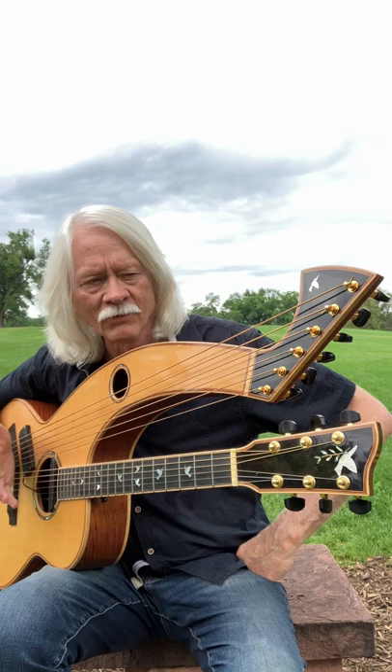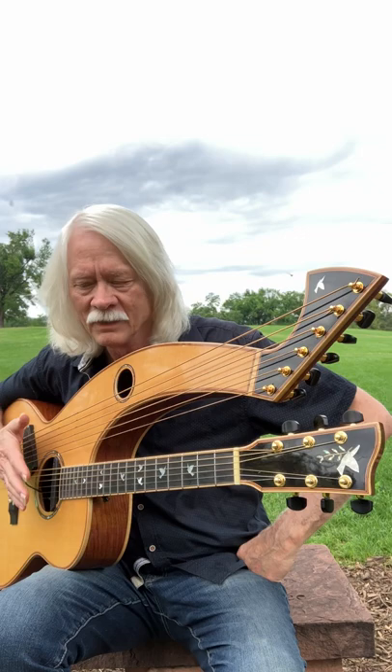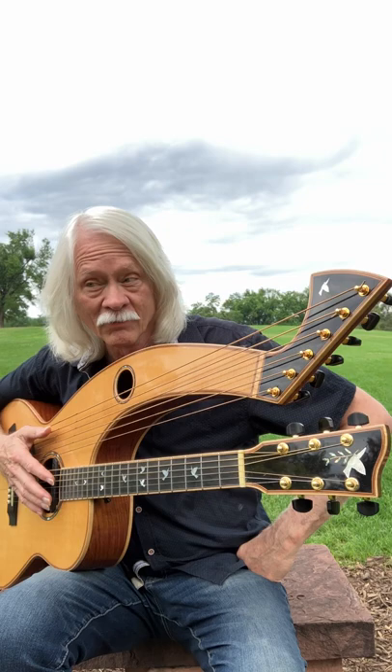There's been a resurgence with people like Michael Hedges playing them, Muriel Anderson, John McLaughlin, John Doan, and Robbie Robinson from the band. They're really cool instruments.